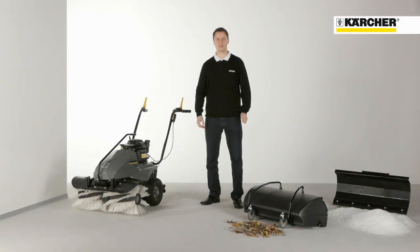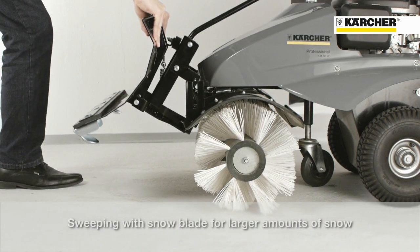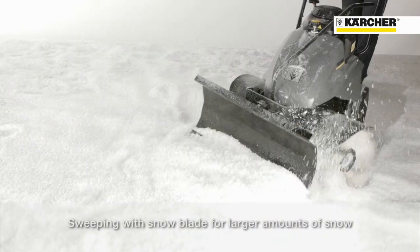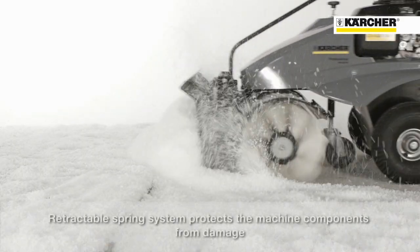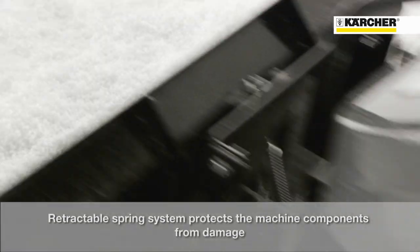Small amounts of snow can be moved with the roller brush alone. For deeper snow, a snow blade can be attached. It works in combination with the roller brush for an optimum cleaning result. The retractable spring system protects the machine components from damage.